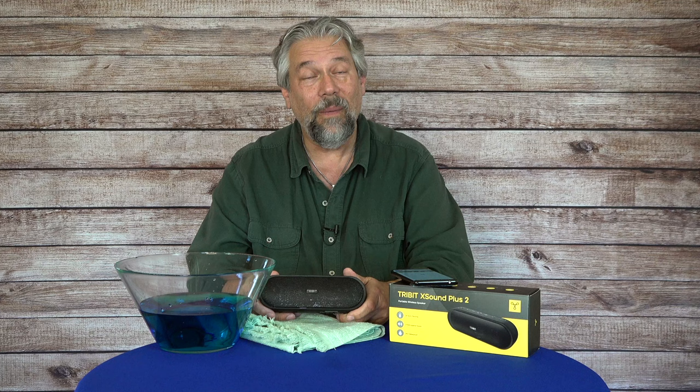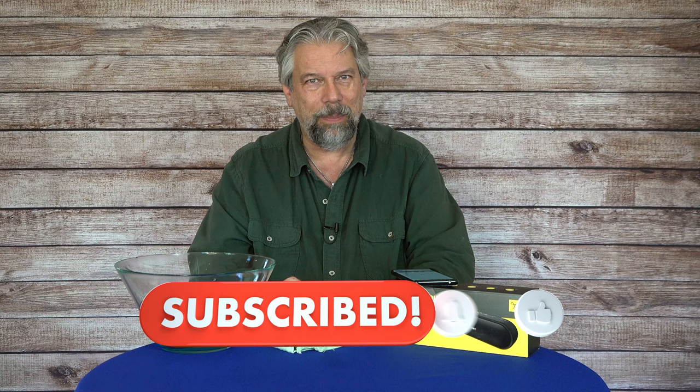We do need to talk about price, but before we get there I'm going to ask you to subscribe to my channel. Click on subscribe, click on that bell icon for notifications, and if this was of value please give me a thumbs up. I appreciate that too.